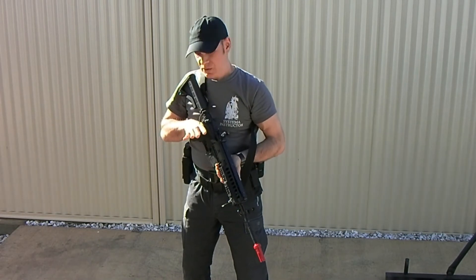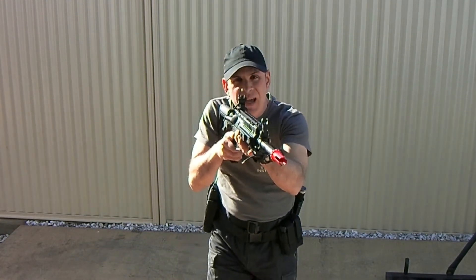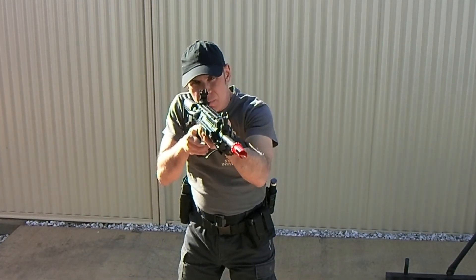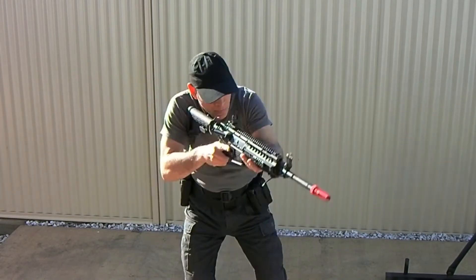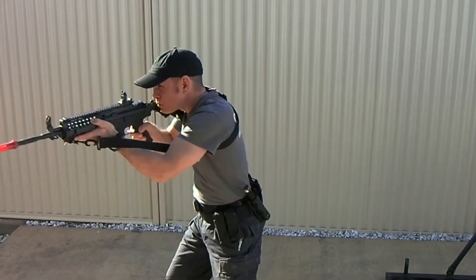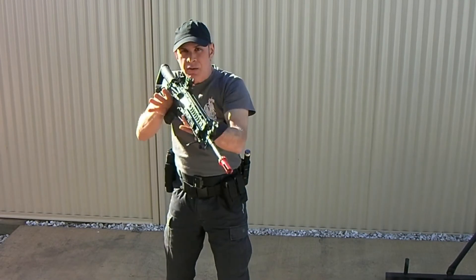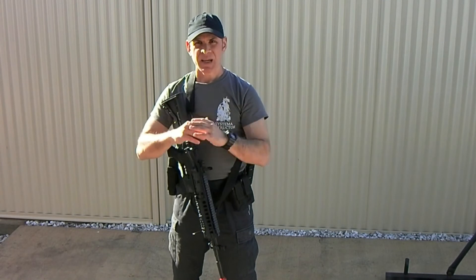From here, we can comfortably, safely, and stably walk with the firearm. And from there, we can also change direction. Then we put the firearm down and we are again back on our original empty hand stance.